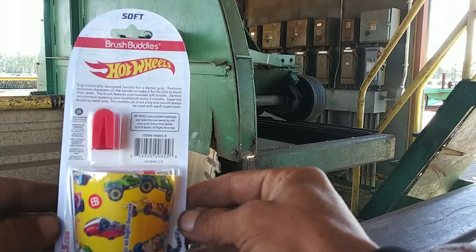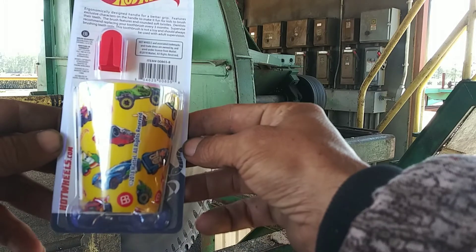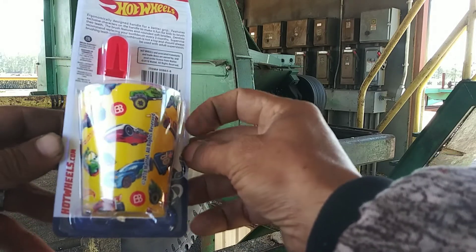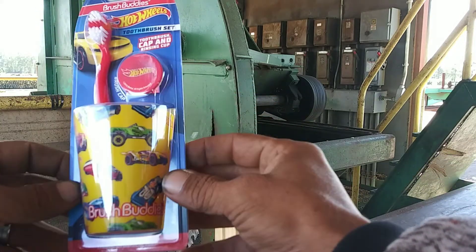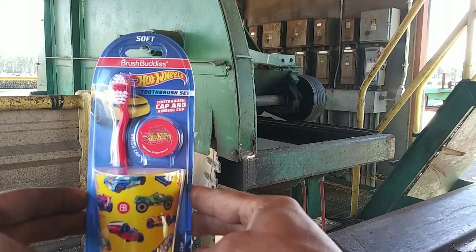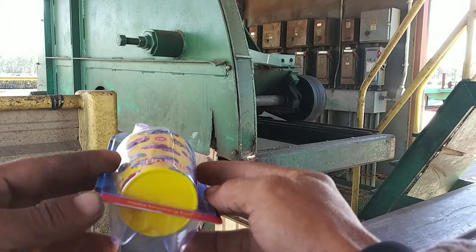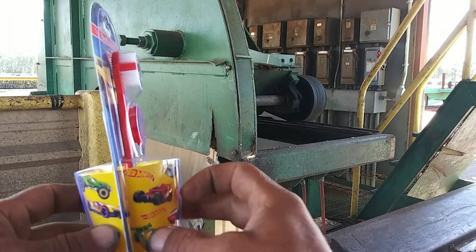Some more right here on the back, just the back of it if you want to read it. I think it's pretty cool, something unique. I found it at Dollar Tree, so I figured I'd pick it up. You don't come across this kind of stuff too often in my area.